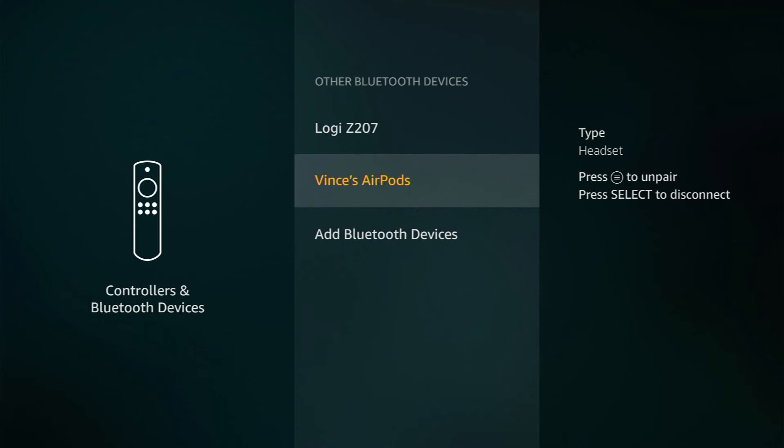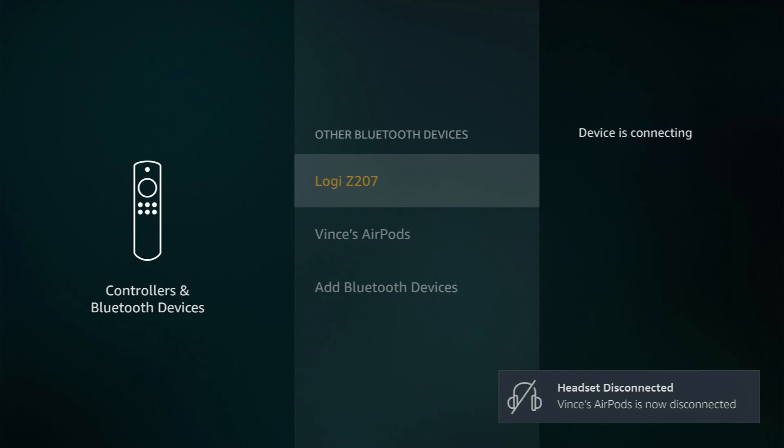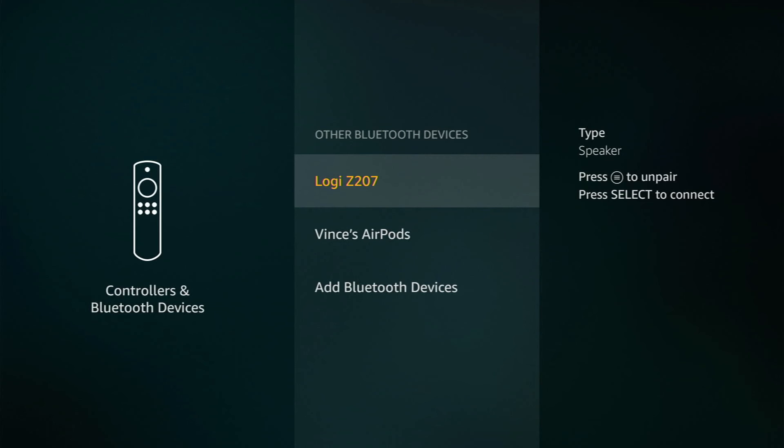If I want to switch back to my speakers at any given time, I can come back under Settings, go under Controllers and Bluetooth Devices, then back into Other Bluetooth Devices. I will now see both options listed and can switch back to my Logitech Z207. My AirPods will then be disconnected and once that's finalized, it will connect back to my speakers.